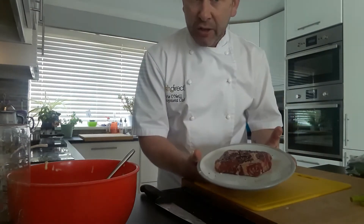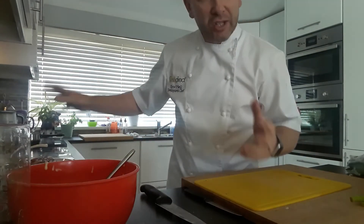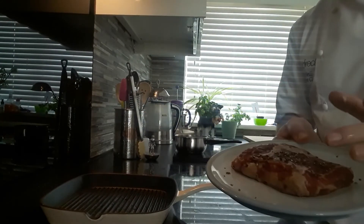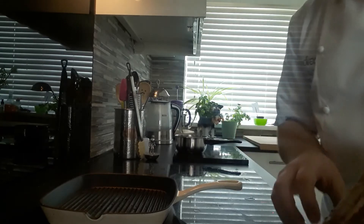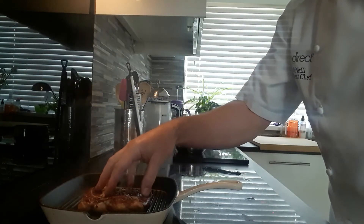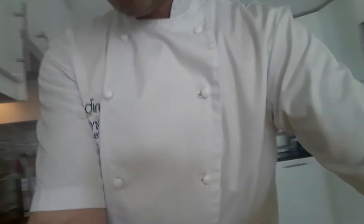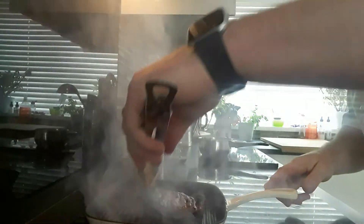The ribeye steak has just been sat out on the side getting up to room temperature. I'll put a little bit of sea salt and a little bit of cracked black pepper on each side to season it up — rested nicely. As soon as the pan is steaming nice and hot, we'll put that steak in the pan. With a ribeye steak, because of the fat going through it, we want to be cooking it minimum medium rare. I do normally like my steaks rare, but with ribeye it's got to be medium rare to medium really, to cook that fat through. We'll put it straight on — hear that lovely sizzle. We'll cook that for about 4 to 5 minutes on each side to get it cooked through nicely to a nice medium. Just turn that one over — beautiful markings on there.